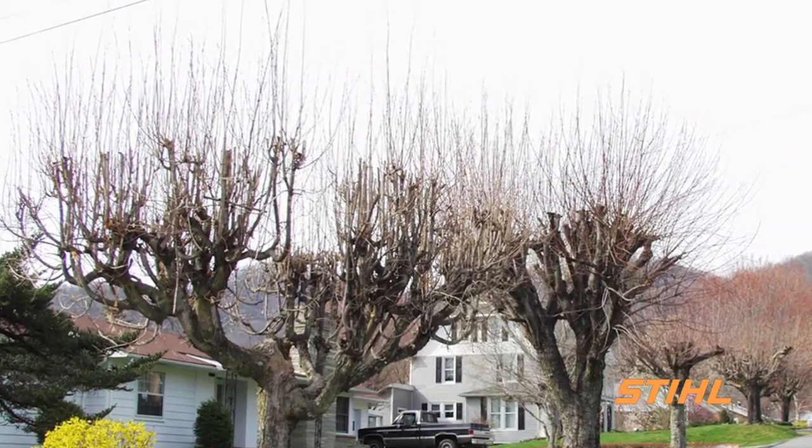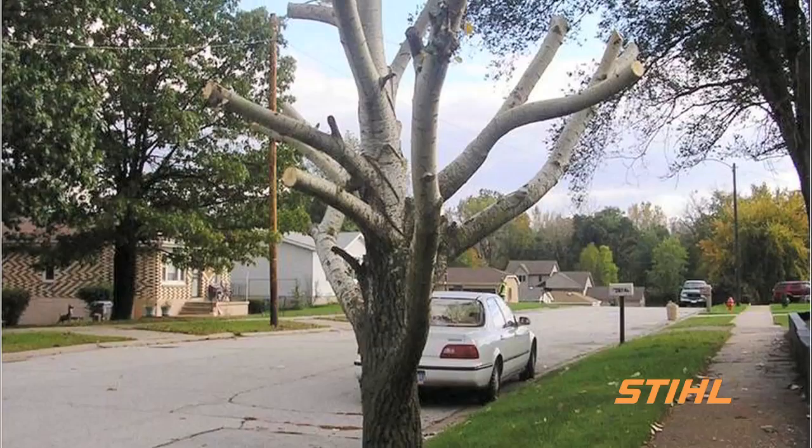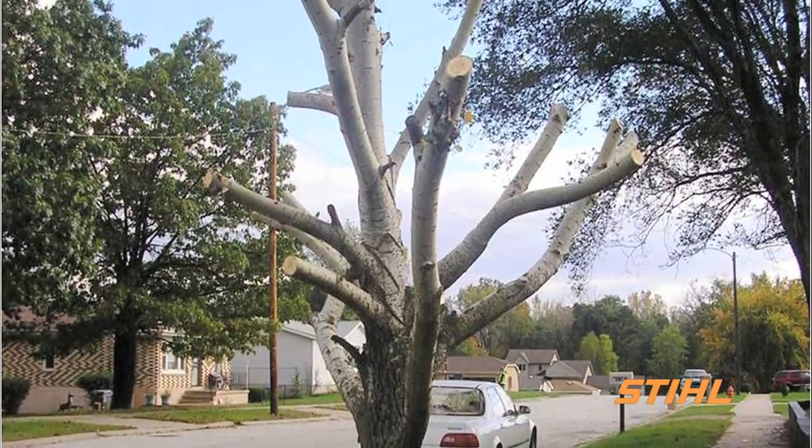Unfortunately, the shoots are weakly attached and prone to breaking, especially during windy conditions. Topping destroys the natural form of a tree.